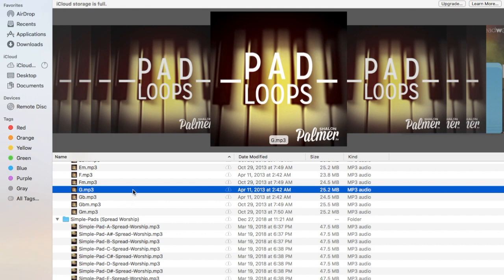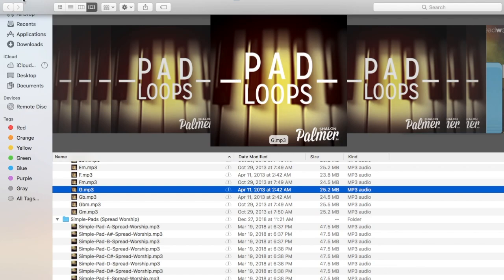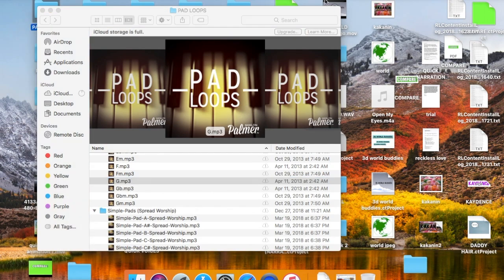The pad loops that I'm playing right now is from Shalon Palmer. I bought these pad loops from their website. I'm using pad loops from Shalon Palmer right now, but I can show you free pad loops because there are more free pad loops out there — maybe tens or hundreds of pad loops. I'm going to show that to you in my next video, so please subscribe and like my channel.